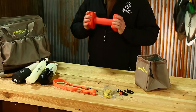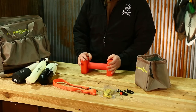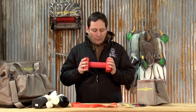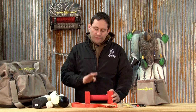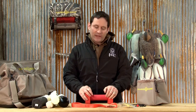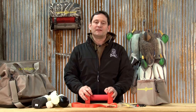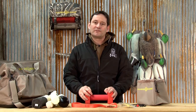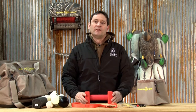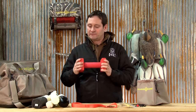It also includes a force fetch bumper. We are going to get into the force fetch bumper probably on our next Hardcore video, but no matter what kind of dog you have — there are four brand new puppies in this office anywhere between the ages of five and eight months old — every one of them is going to be force fetched. It's just the nature of the business. This bumper is designed for that exercise.